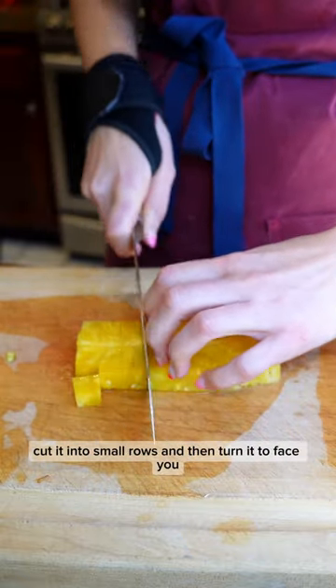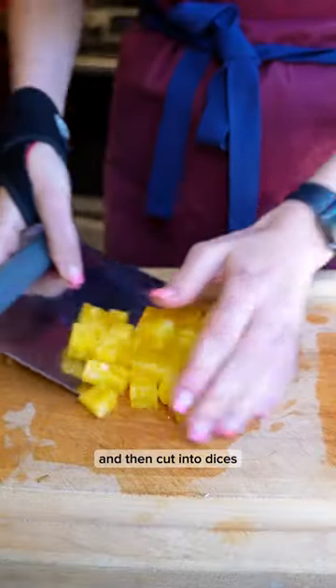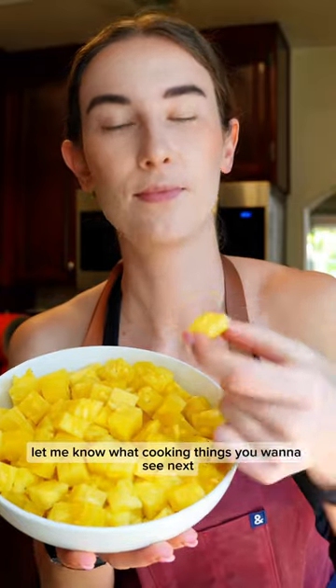From there, cut it into small rows, then turn it to face you and cut into dices. And that's it! Let me know what cooking things you want to see next.